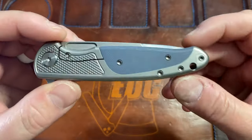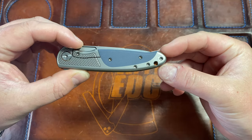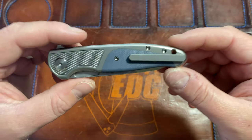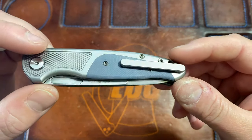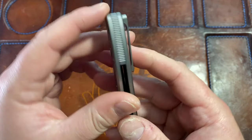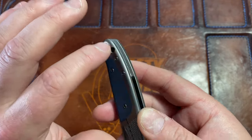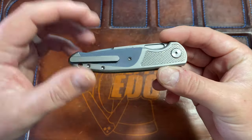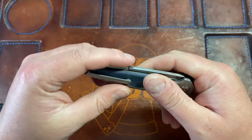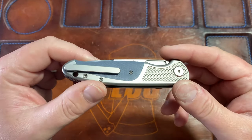First thing you may notice is that it has a reversible clip with a really nice filler tab that matches the scale. It's really hard to see unless you're staring at it. You can reverse the clip — this one is set up for lefty carry. I love the design of the clip. They are changing it because right now it wiggles a little, and something was amiss with the screw. Eric said they're even going to ship with an extra clip screw, which is awesome.